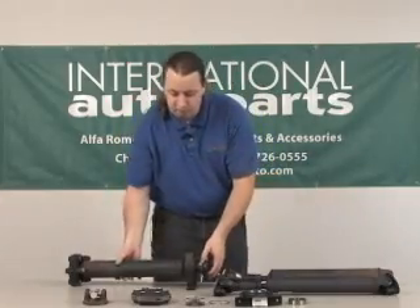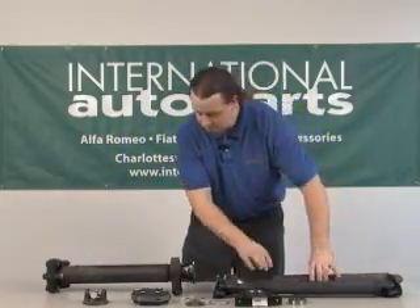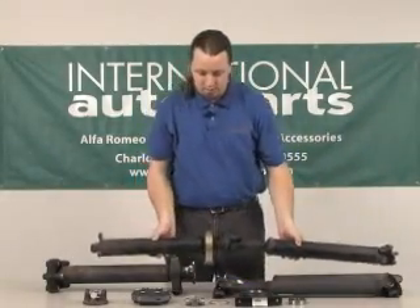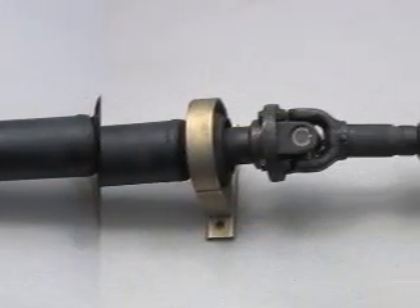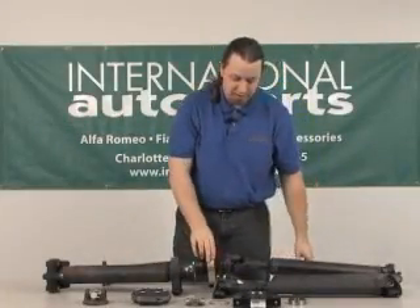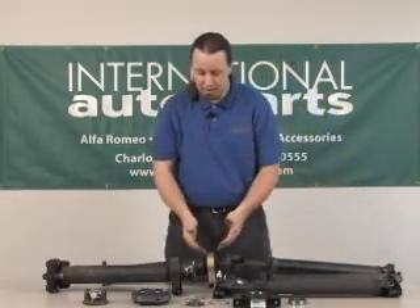I'm going to show you a finished drive shaft that I rebuilt myself — here it is. There's a color difference in the center support just due to different stock; they're exactly the same, just this one's in black and this one's cad plated. We've got the new U-joints installed on both ends and a new center support.